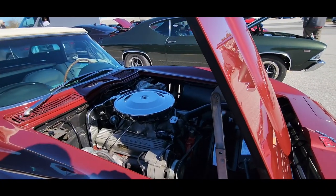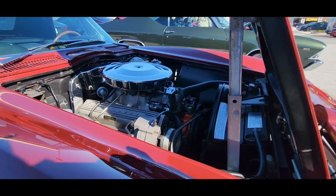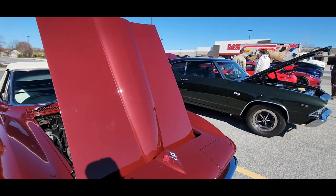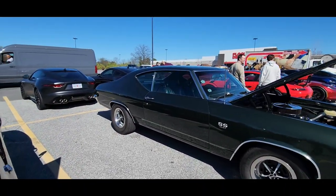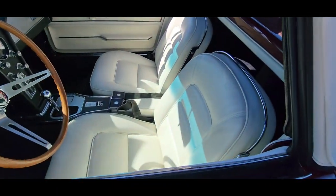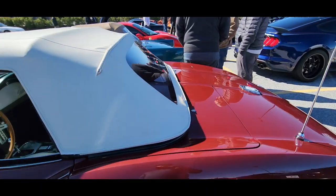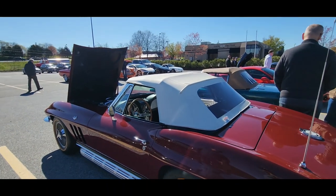That looks like a Rochester carburetor — probably just a Quadrajet. I wonder whose car this is. It's really nice, beautiful — white interior. So it had to be restored, right? Oh yeah, completely restored. Everything is complete. They make the parts for it, you know. Definitely the top — this has been completely restored. Paint, they probably took the body off.